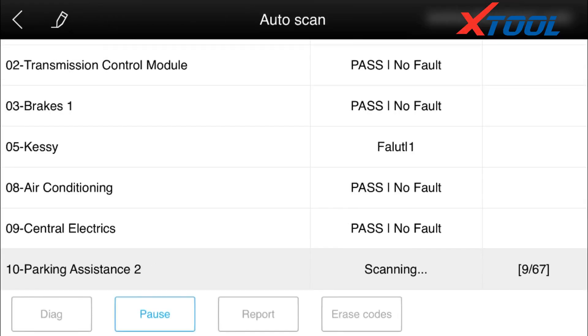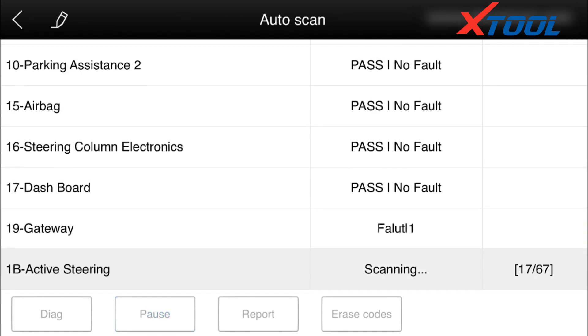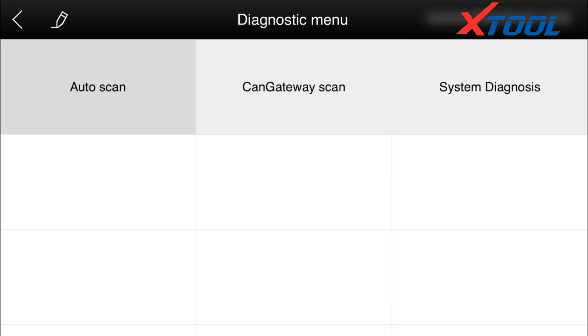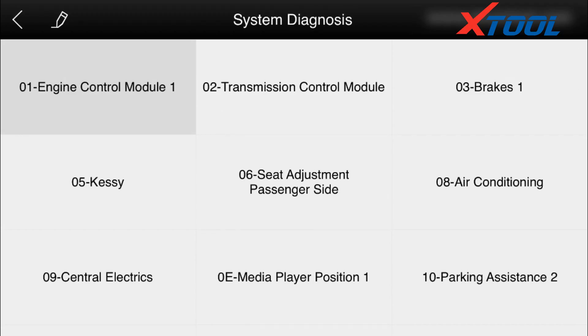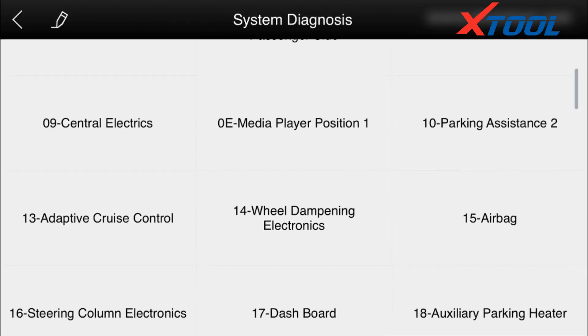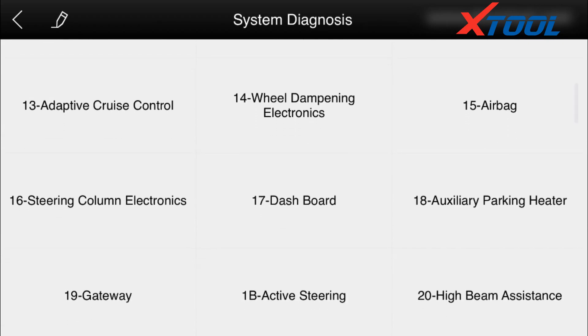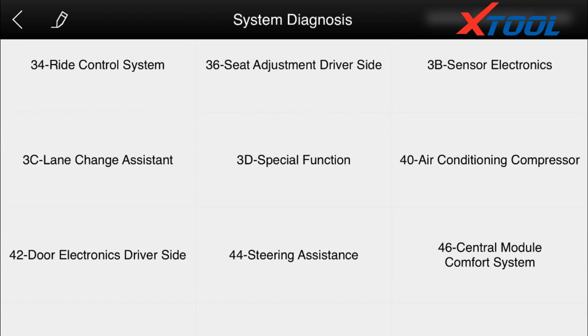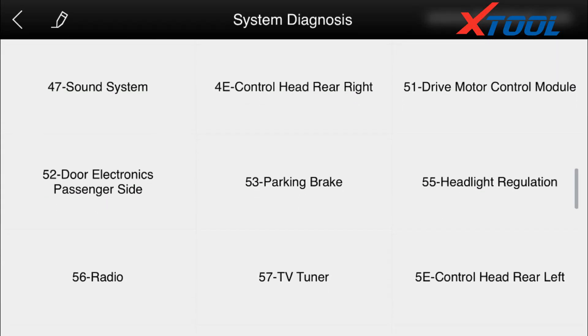Because the scan time is too long, we can only show you part of this. Here we see all the systems of the car. Choose one of them to code the engine control module. Click to read the information and successfully retrieve it. Read fault code — we can see there is no fault in it anymore.